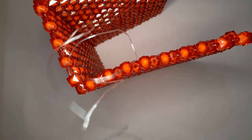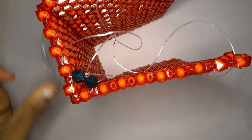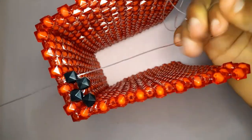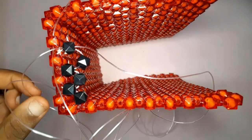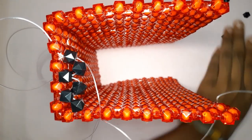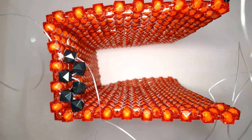I inserted my fishing line into those two beads at the corner, took the fishing line on my right, inserted two black beads, and crossed with the second black bead. Then insert your fishing line into the next bead, pick up two black beads, and cross with the second black bead. Whatever color you're using for your bag you can make it all the same color, but I decided to do black and red — I just wanted a hint of black.